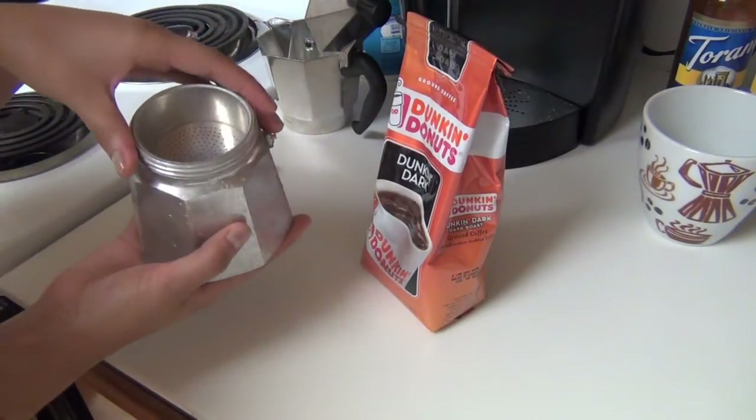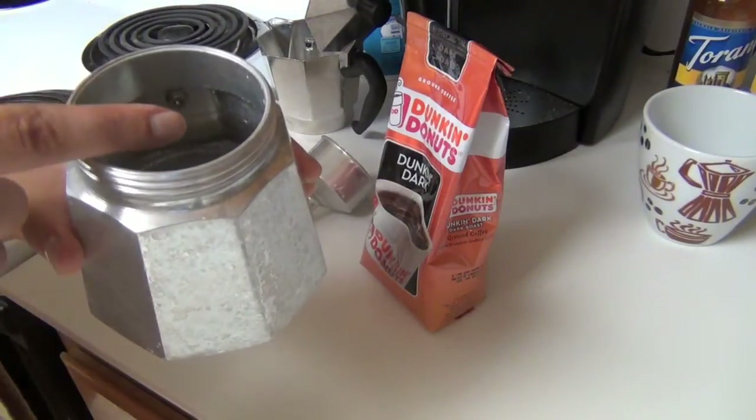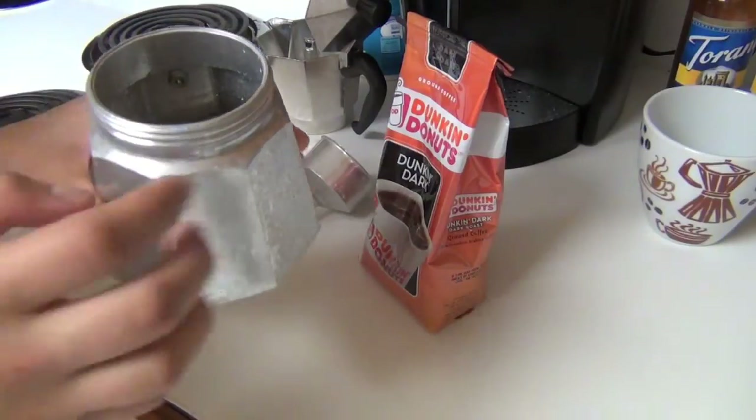To start out, you're going to need your kettle and you're going to need to fill it up with water. You can fill it up right to where that little bolt thing is.